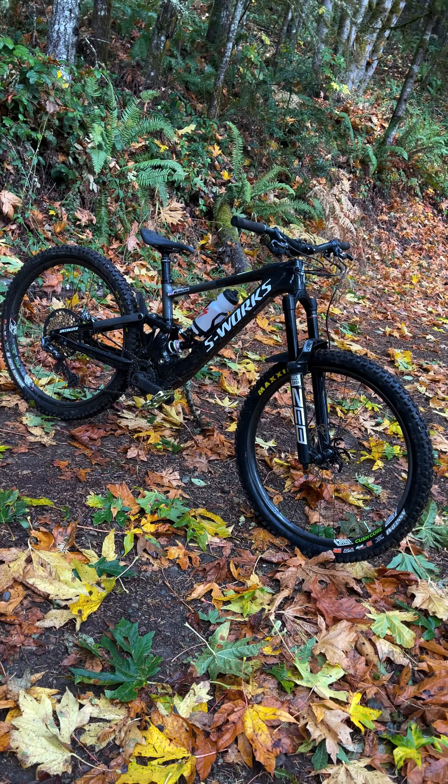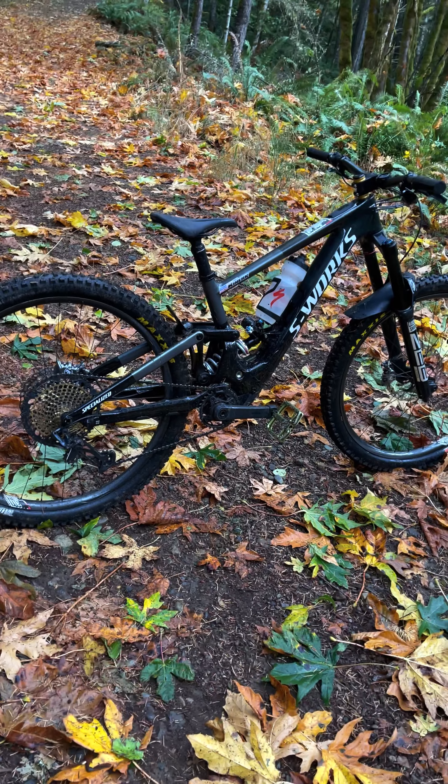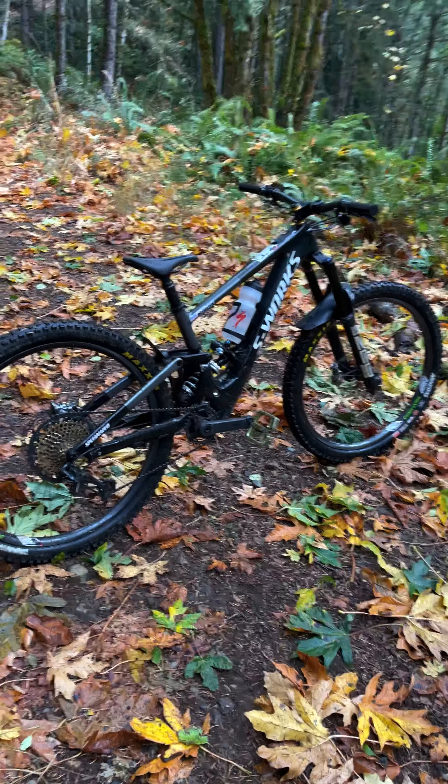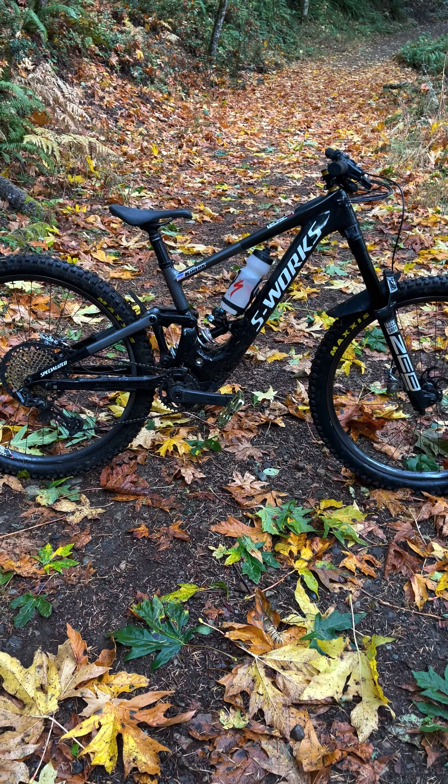So anyhow, guys, just a quick overview — this is my Kenevo SL. I absolutely love it. This bike rips, super fun. Coming off of a Levo SL, which I still have, it's just as playful and flickable, but you can charge a little bit harder, shred a little bit harder. With 170 mil of travel front and rear, this is an absolute beast of a machine. 35 Newton meters of torque, 320 watt hour battery. I'm able to go out and in about two hours with battery left over. And if I want to add a range extender into it, I can, and that way we can get a little bit further down the trail.